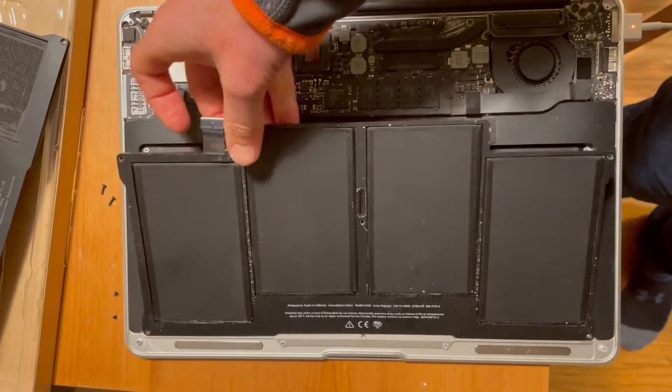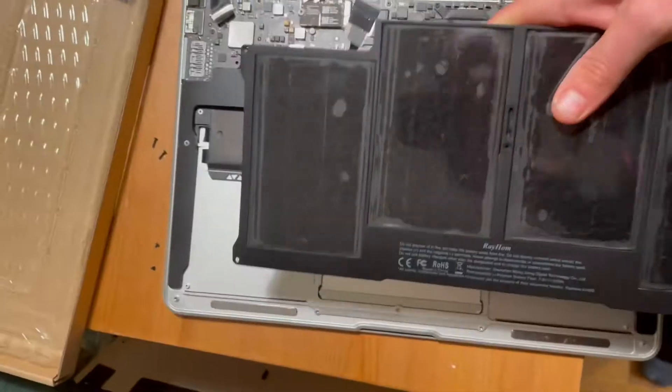With that screw removed, you can simply lift out the old battery and drop in the new battery.